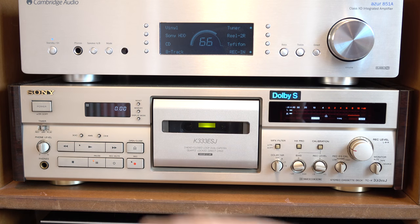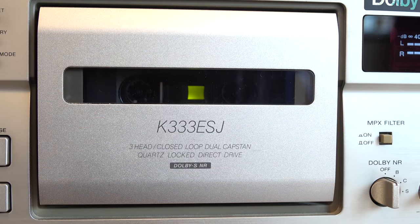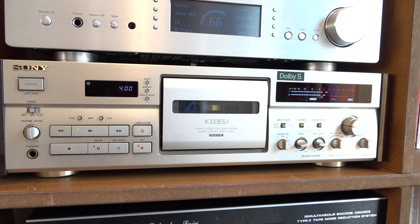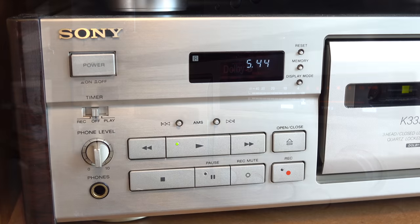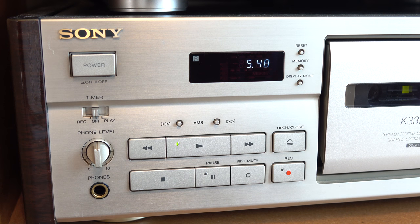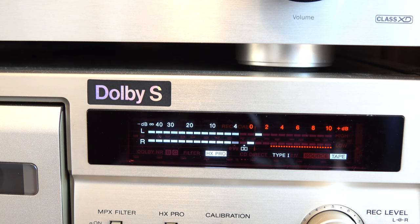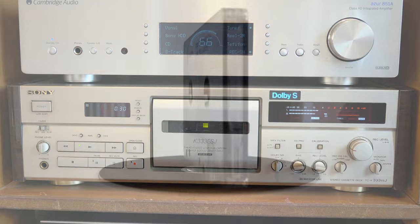I've also recently invested in a new — well, 23-year-old — cassette deck, and it sounds great. It's a Japanese-only machine: the K333 ESJ, their version of the K990 which came out in the rest of the world, but with the addition of Dolby S. It's in a beautiful champagne colour. It's a three-head cassette deck with all the features I need in one machine, which simplifies my hi-fi setup. If you want a high-end cassette deck, get one now because they're getting harder and harder to find.